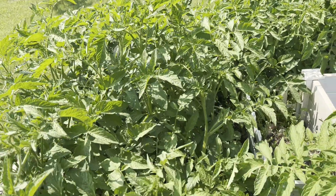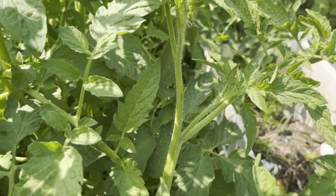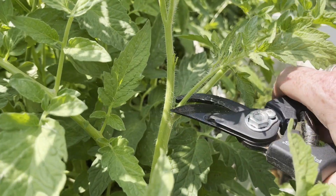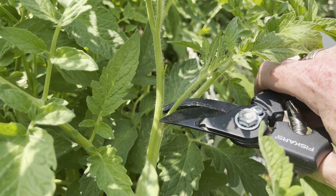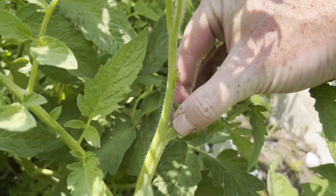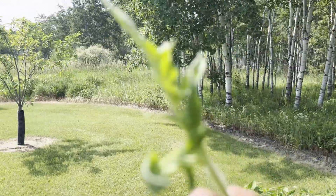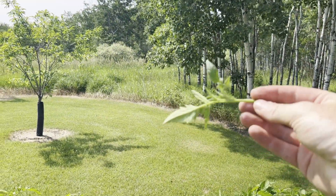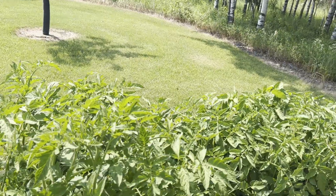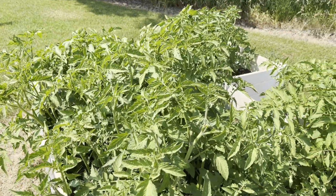We're going to try and get rid of as many of those as we can. I'm just going to take our shears, make sure we're not cutting too much, and just cut that guy off — like that. There you go, that's the sucker. This one's a small one — there you go. Throw it in the compost and we're going to go around and do this with all the plants.